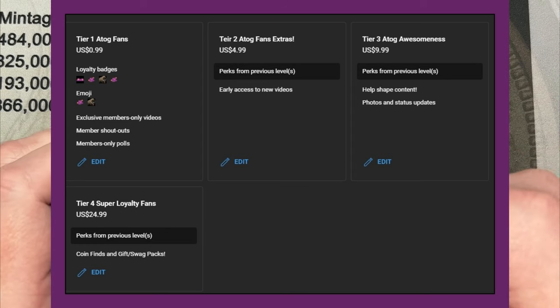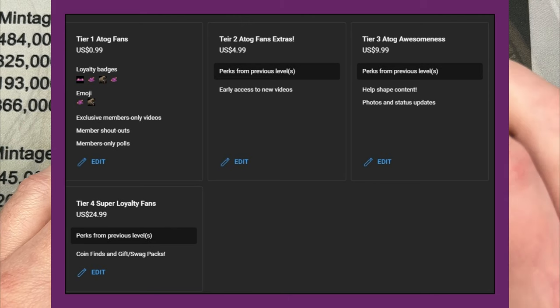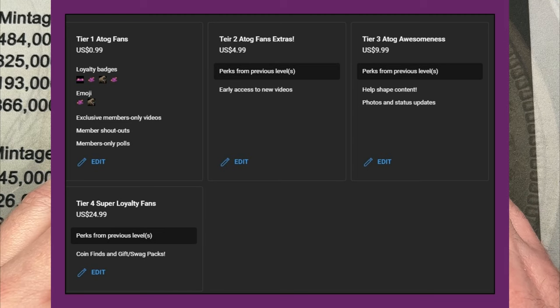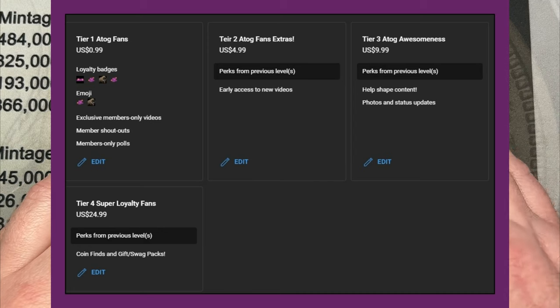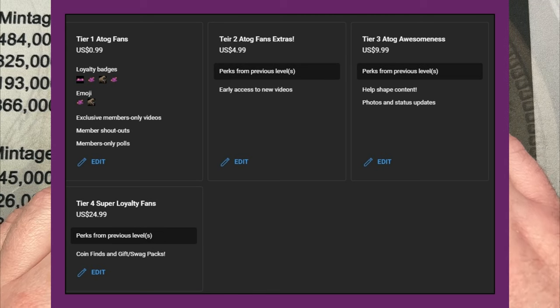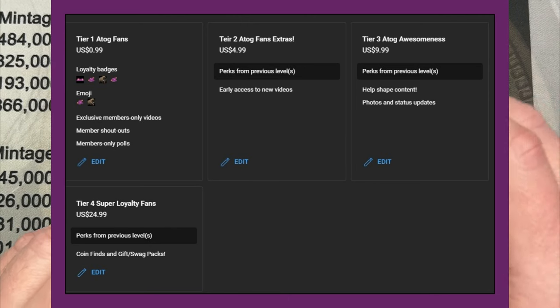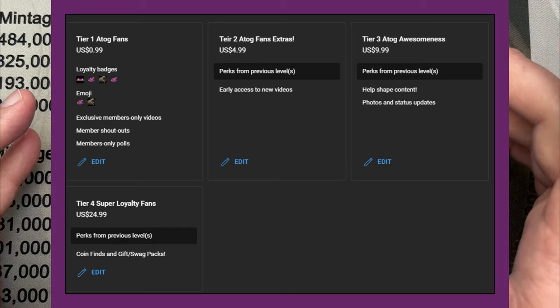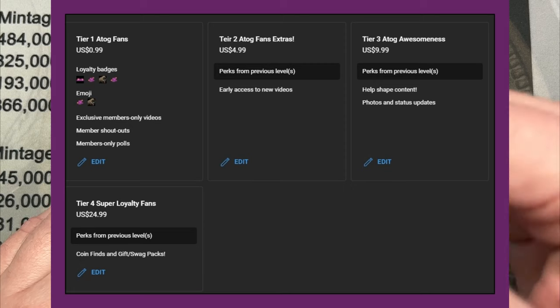Level one is 99 cents a month — YouTube keeps 30%, so 70 cents comes to me to help with channel costs and making one more bonus video than I plan on. Level two is $4.99. I'm going to give early access to new videos — at most 24 hours ahead of time, but at least an hour, just depending on how far ahead I upload.